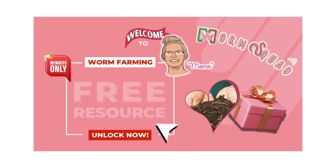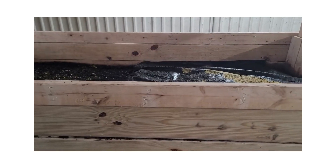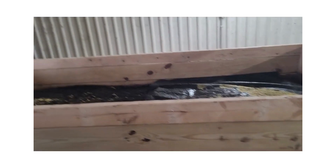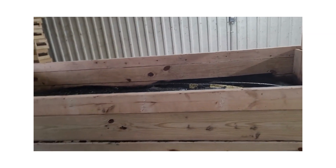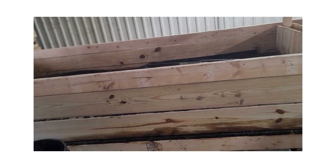Hi there, I'm Mimi, the founder of Mimi's Worms, and I'm thrilled to invite you to join our community, Mimi's Worms Squad. Hello again, it's Mimi from Mimi's Worms, and today I want to talk to you about dog vomit mold.